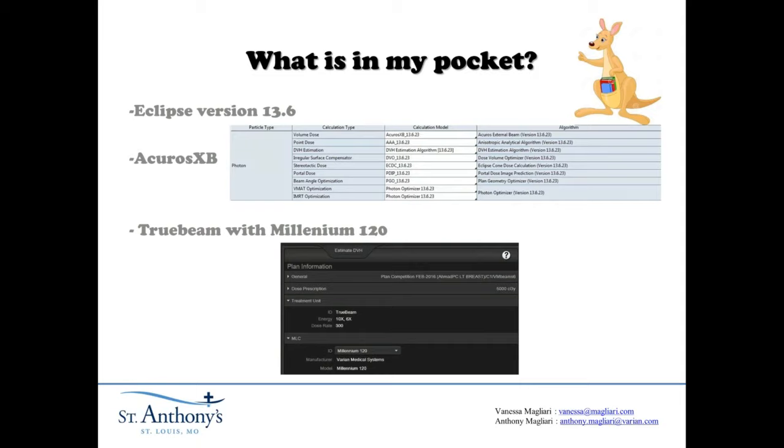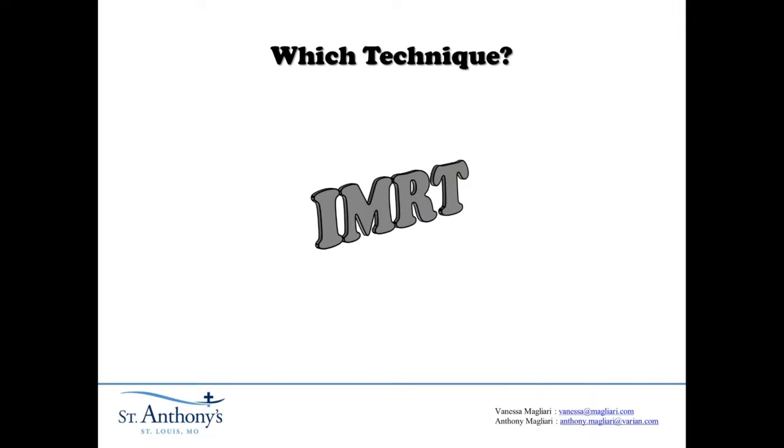I had Eclipse version 30.6 and Acuros 6B, a 2-beam with Millennium 120. I used 8 beams with 10X and 1 beam with 6X. So we have done IMRT.